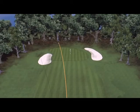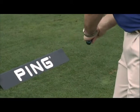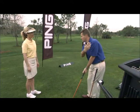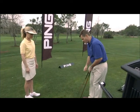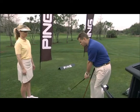On the other hand, if you consistently draw or hook shots it may be because the grip is too small. A grip that is too small allows too much hand action causing the club face to be closed at impact. A slightly larger grip will reduce your hand action and can help straighten out your ball flight.